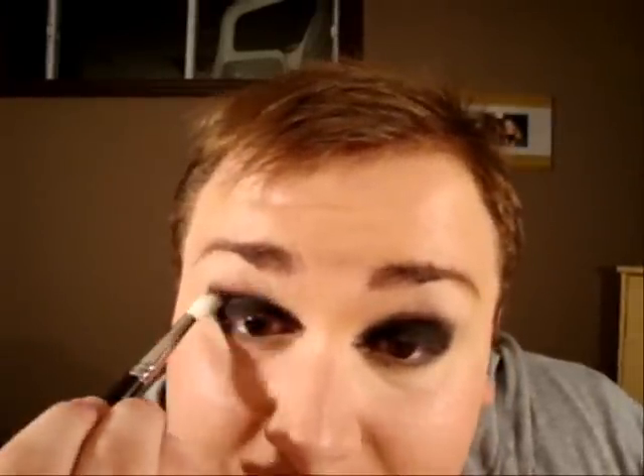With your 239 brush, and with your pencil brush — the 219 from MAC — you can take some Carbon and bring it down to the lower lash line. Now you can take your 222 from MAC, still using Carbon, and start blending the color into the crease.